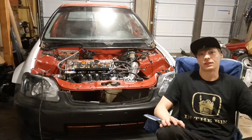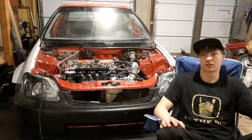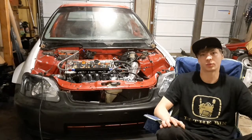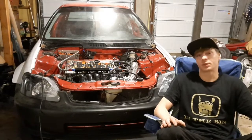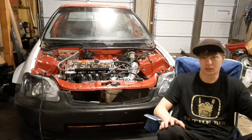So there it is — 193 wheel horsepower is the most power we made that day. We'll go back and make some more power. I really hope you guys liked what you saw today, and as always, hope you have a great day. Thanks for watching.